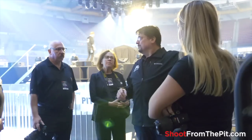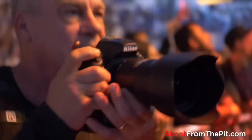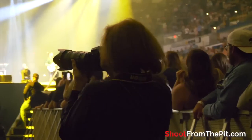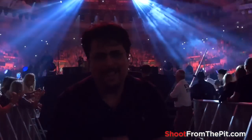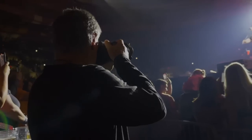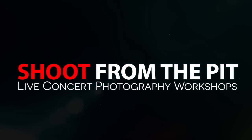I also want to remind you that there are still some spots left for my Shoot from the Pit live concert photography workshops around the world. The North American stadium dates have been incredible and I'm bringing this once-in-a-lifetime photo event for the first time ever to New Zealand, Australia, Norway, Germany, the Netherlands, Ireland, Northern Ireland, Scotland, and England. Go to ShootFromThePit.com to sign up and get on my free email list to be notified of future events.